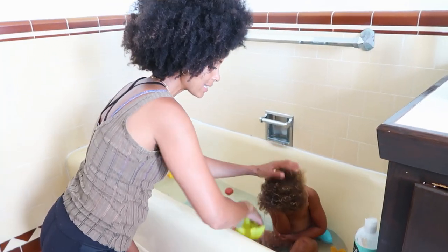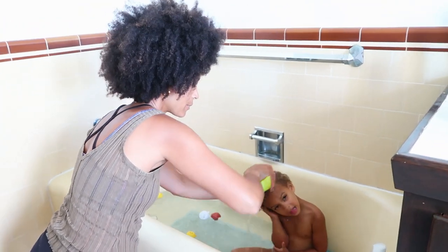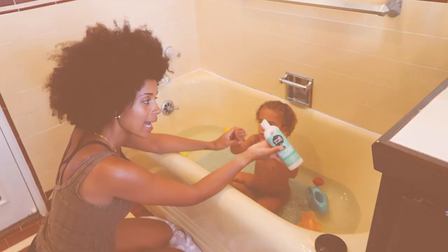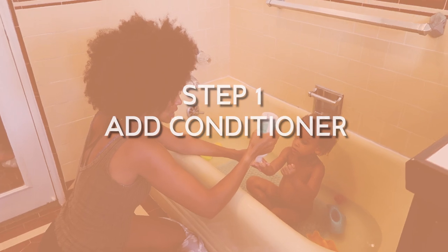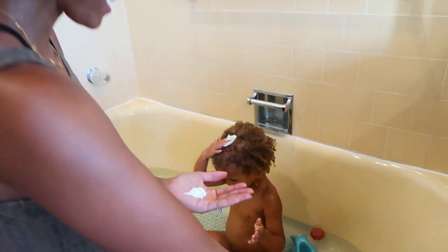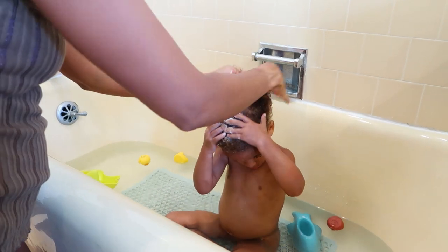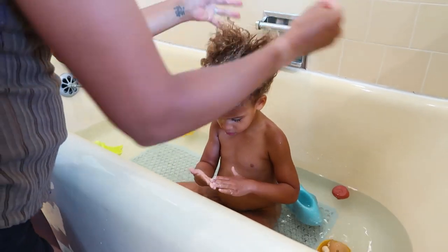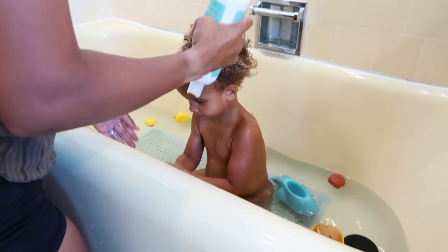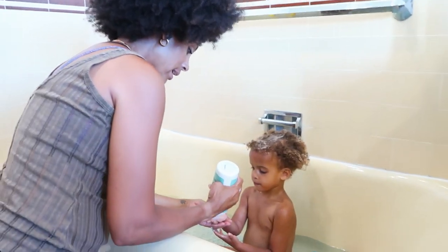So we're going to wet Satori's hair — this is a prime, prime thing you have to do before you detangle with natural hair. Now we're going to add the conditioner. She's going to help me. Look at all of that. Keep putting it in your hair, Satori. Sometimes we let her put some on her little clothes so she has a little bit of fun. We try not to waste too much, but we let them be involved with it.